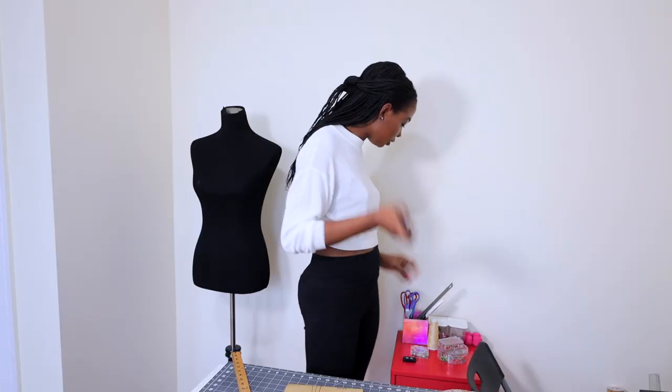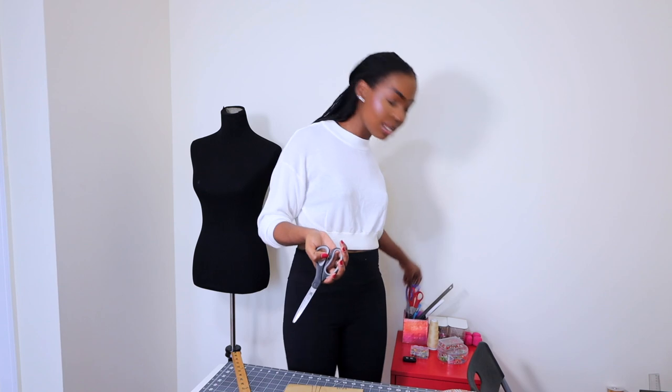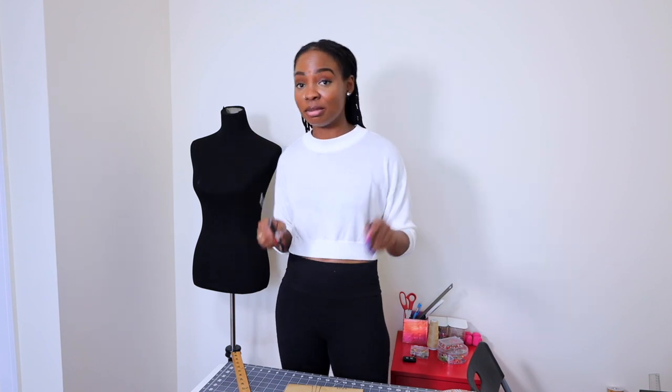You'll also need a pair of fabric scissors and paper scissors. If this is your first time on my channel — and even if you're not new here — have two pairs of scissors: one for cutting fabric and another one for cutting paper. Don't use your paper scissors to cut fabric and don't use your fabric scissors to cut paper. And the last thing you're going to need is your sewing machine.